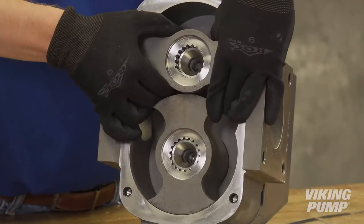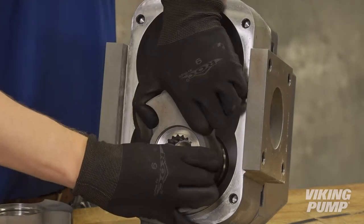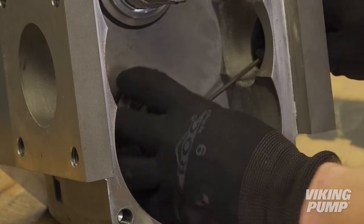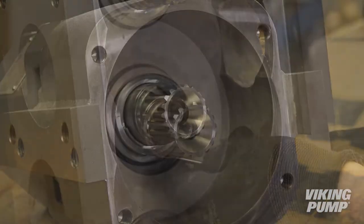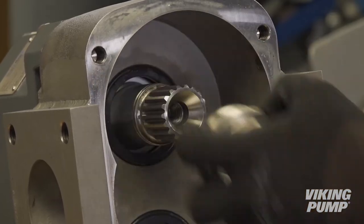Remove both rotors. Note that upon removal of the rotors, the sleeves and O-rings will most likely remain on the pump shaft. If this is the case, remove them from the shaft. Also, if not replacing the sleeve, do not remove the black film of PTFE on the sleeve. This is part of the composite seal.